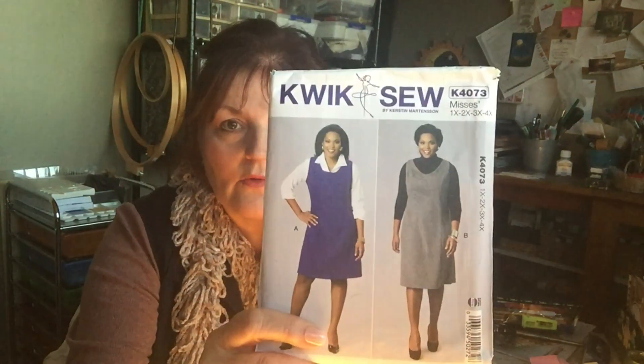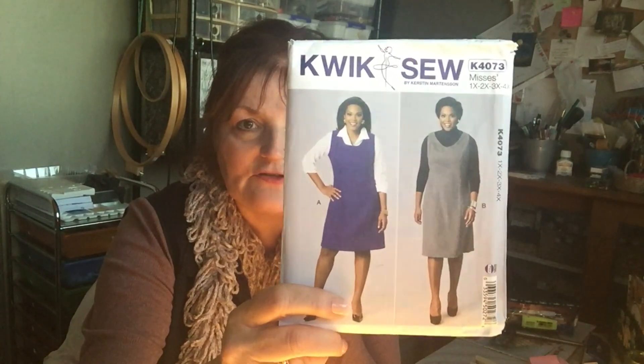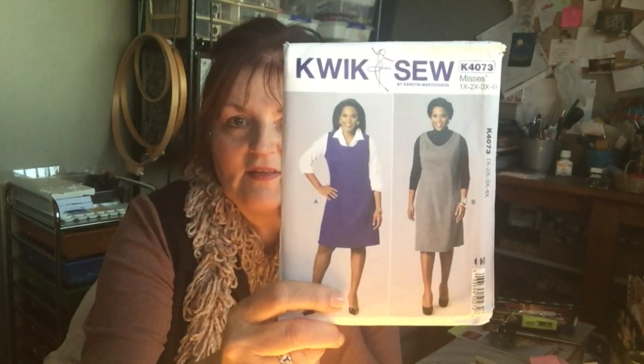I've been out charity shopping and there are often patterns there, but they're often really really old — 80s type patterns, sometimes even older — and not often in bigger sizes either, often only in small size ranges like a 10, 12 or 14. But over the past few weeks I've managed to collect a few patterns. There's this pinafore — I've been wearing my Upton pinafore and I'm interested to see whether I could make a pinafore that might be a little different.